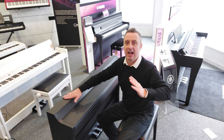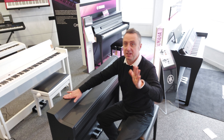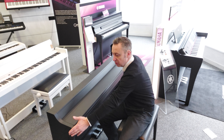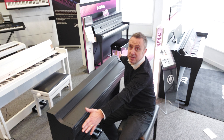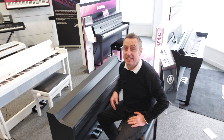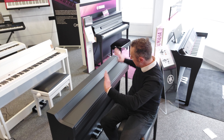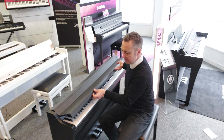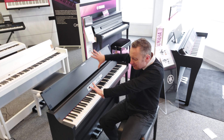The height is 82cm, just under 135cm wide, and just under 39cm in depth. So it's a nice compact size, lovely looking piano with a nice modern feel to it.